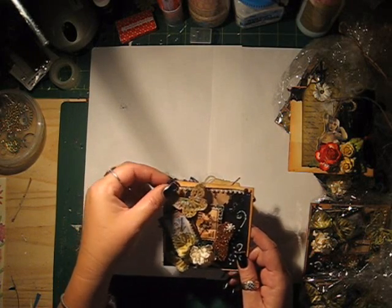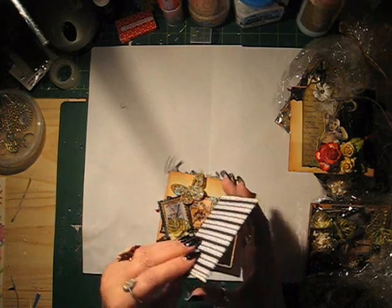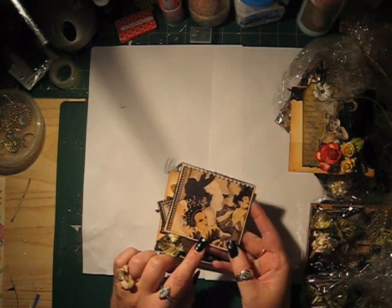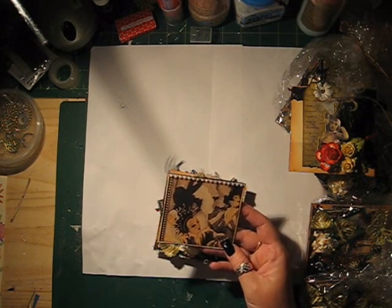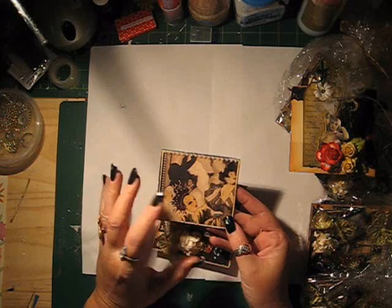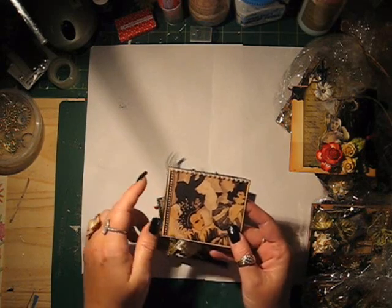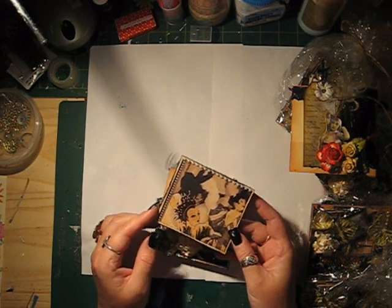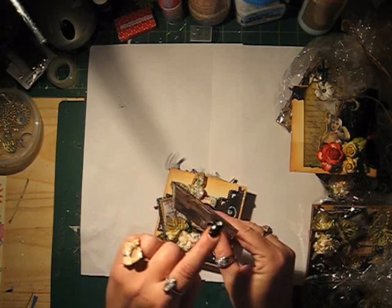Then I cut out one of the pieces from the Moulin Rouge line. Then I used glossy accents on just the main characters that you could see standing out in the paper. Then I put pearls. I also distressed the edges again using Tim Holtz Vintage Photo, and then just blacked in the edges.